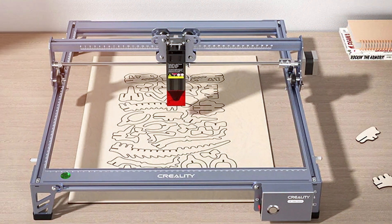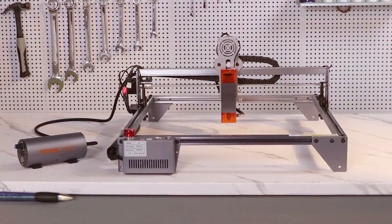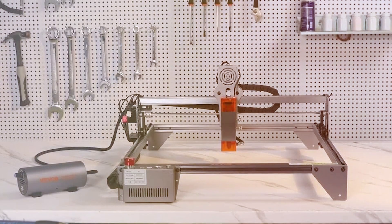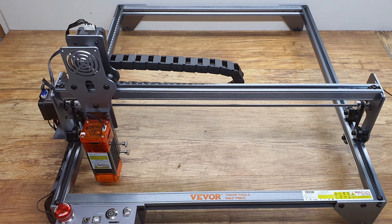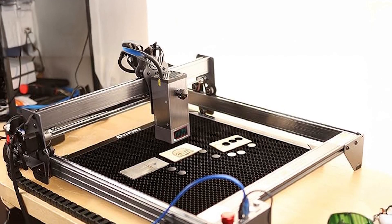The machine features a high-quality laser module that ensures precise and accurate results. Its compact design allows it to fit into smaller workspaces, making it an excellent option for home studios or small workshops. The VVOR-5 VLU is easy to set up and operate with a straightforward interface and clear instructions. The engraver's durability is enhanced by its solid construction, which supports consistent performance over time.